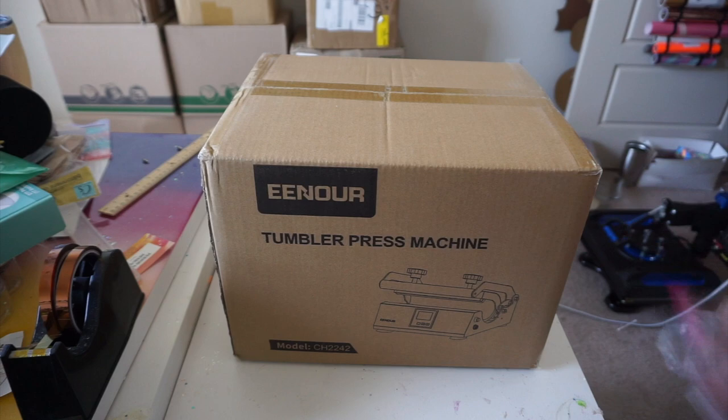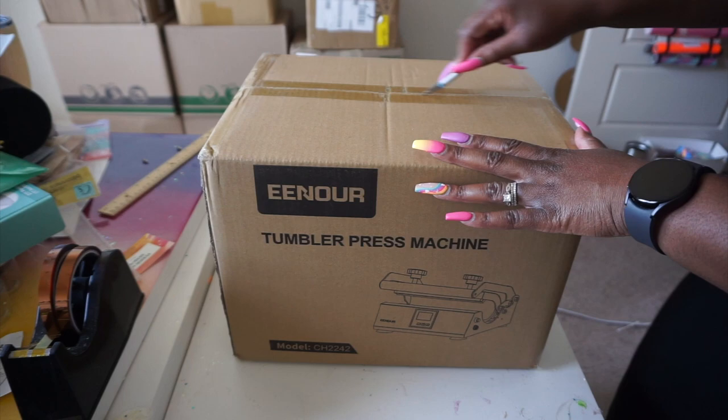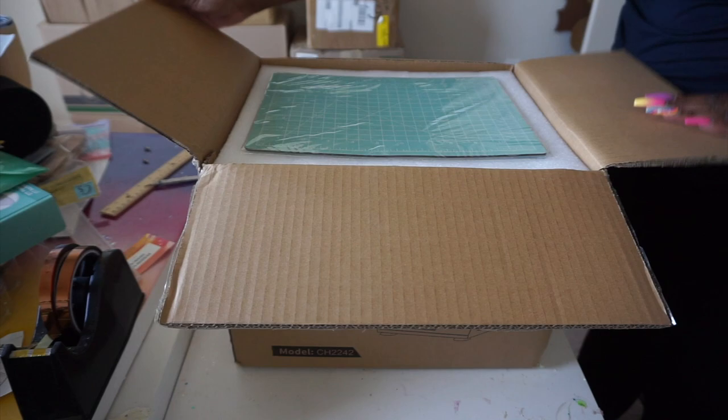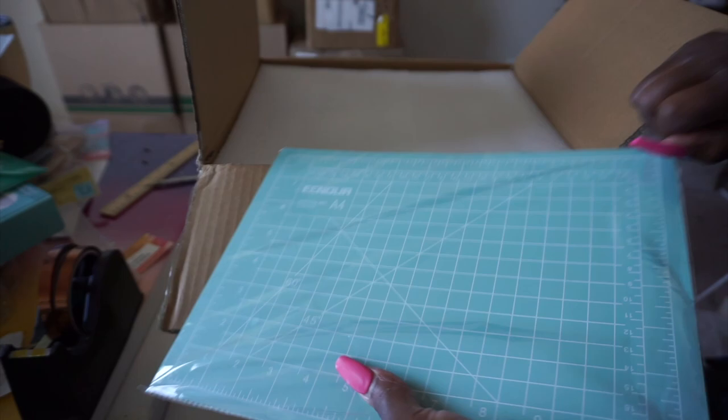First and foremost, I want to talk about the quality of this box. I don't know where they're getting their boxes from, but the box this thing came in is the definition of high quality. This box is so good I saved it — normally with bulky stuff I don't keep the box, but in this case the box is so nice I'm gonna keep it.